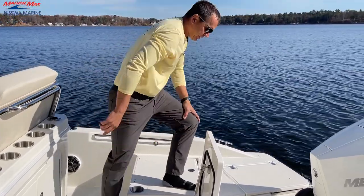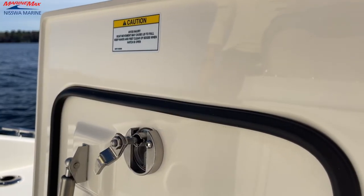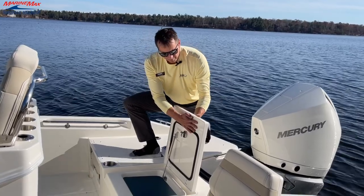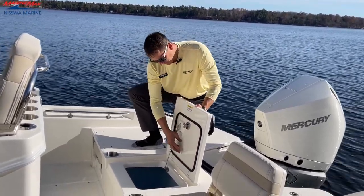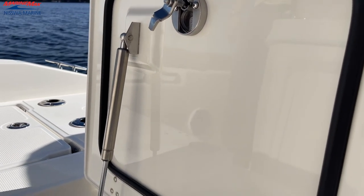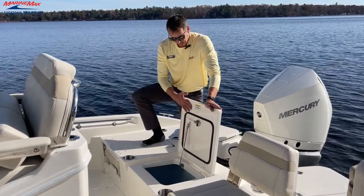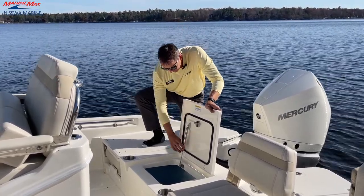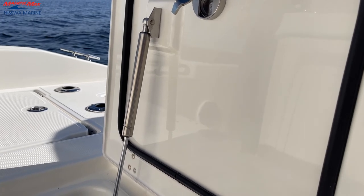One thing I like to point out, especially on this lid which is very noticeable — Boston Whaler uses this closed molded design, which makes it very, very clean and finished off. You're never going to have raw fiberglass anywhere on the underside of any of the lids. It's a nice closed molded design on the manufacturing process.